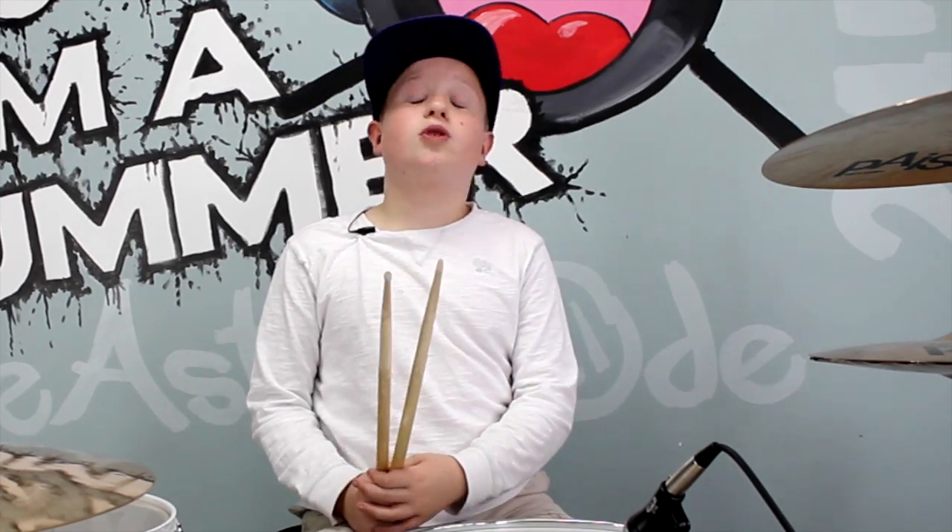Hey Mountain Drummer fans, it's Briggs from KidsDrummingLessons.com and today I'm going to be showing you how to enhance fills that you already know and make them your own. Now I know some of you guys might be thinking, well he's only 10 and what does he know? But seriously, you can learn something new from anybody. So let's get into the fills.